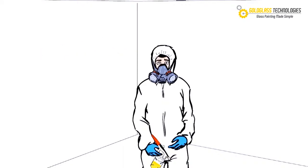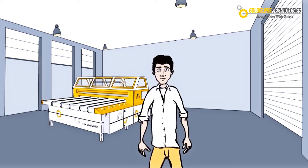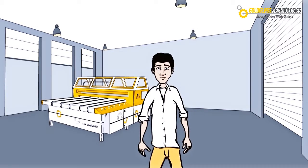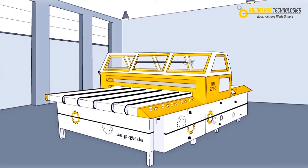Imagine glass painting without a paint room, without special paint masks, without coveralls, without prior professional training and without any trace of paint residue. Introducing the MRC 2350 CI,